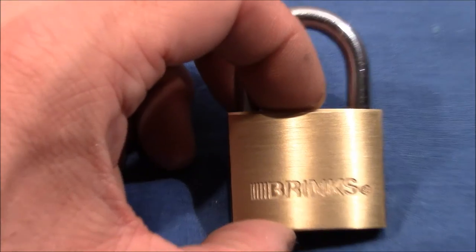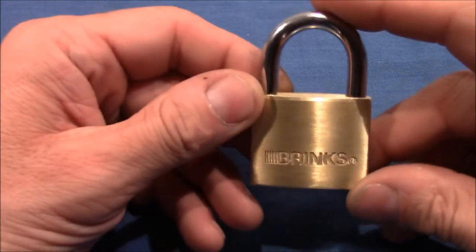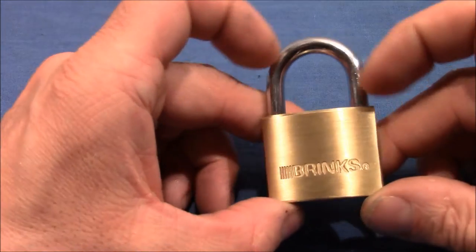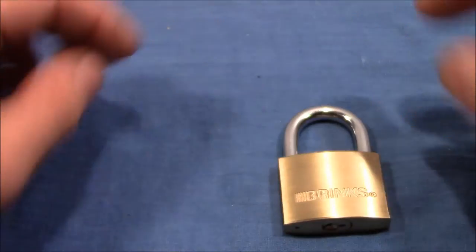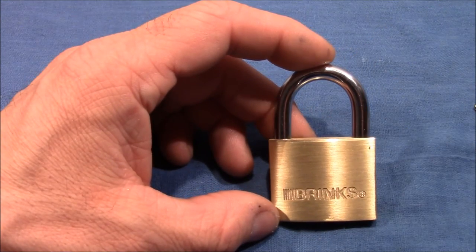So now we know everything about this lock. It's a great confidence builder for newbies to the lock sports hobby, and ladies and gentlemen, when you play with this lock — as it is so dangerous — please wash your hands. Thank you very much for watching, happy picking, bye bye.